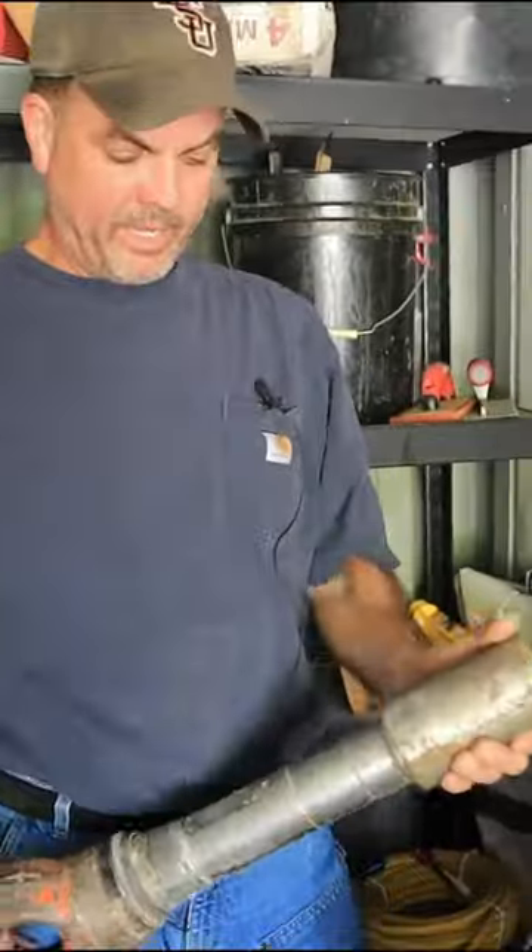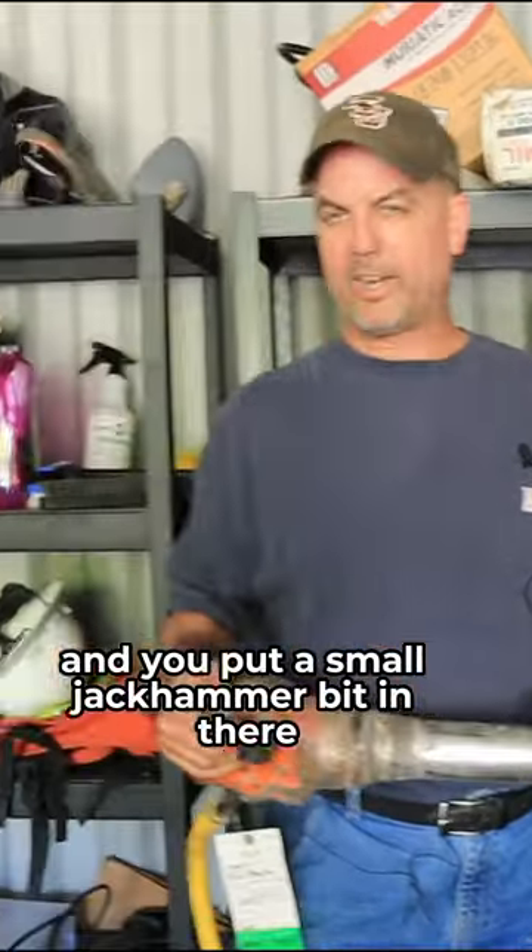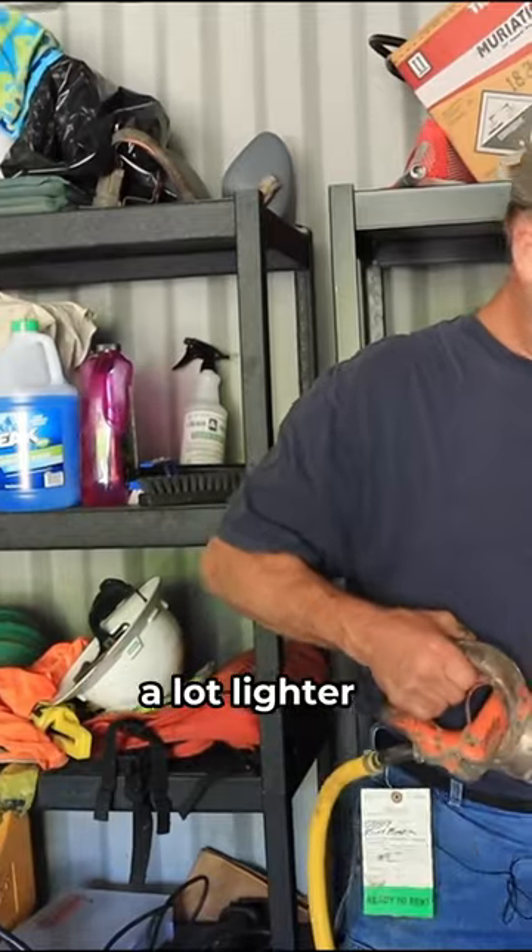Sometimes known as an air chipper. You put a small jackhammer bit in there, and that allows you to break up something smaller, but it's handheld — a lot lighter.